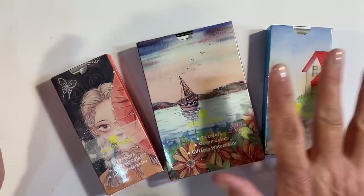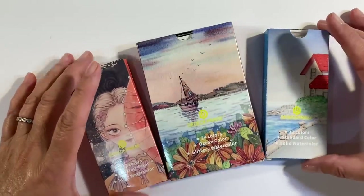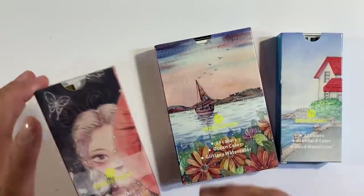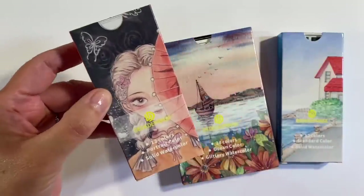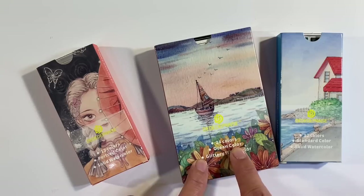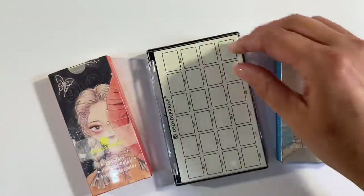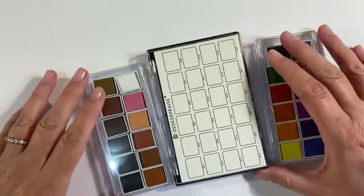Now I want to try out these watercolours today. All of these were from Teemu, and these two sets here were ones that were sent to me for the haul video that I shared a couple of weeks ago. I also went on to purchase this set here, which is the Portrait Colours set of 12. So I've got the Portrait Colours, the 24 Ocean Colours, and the 12 Standard Colours. I know that a lot of you are eagerly awaiting for me to try these, so let's take them out of the packet.